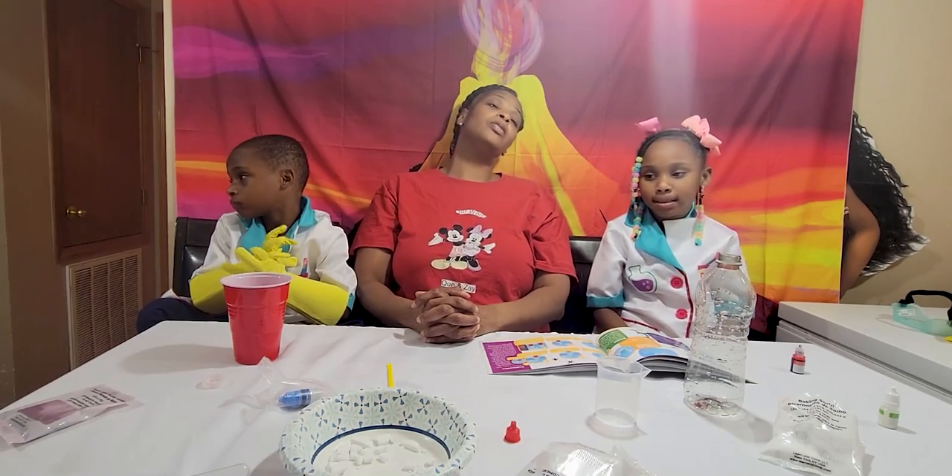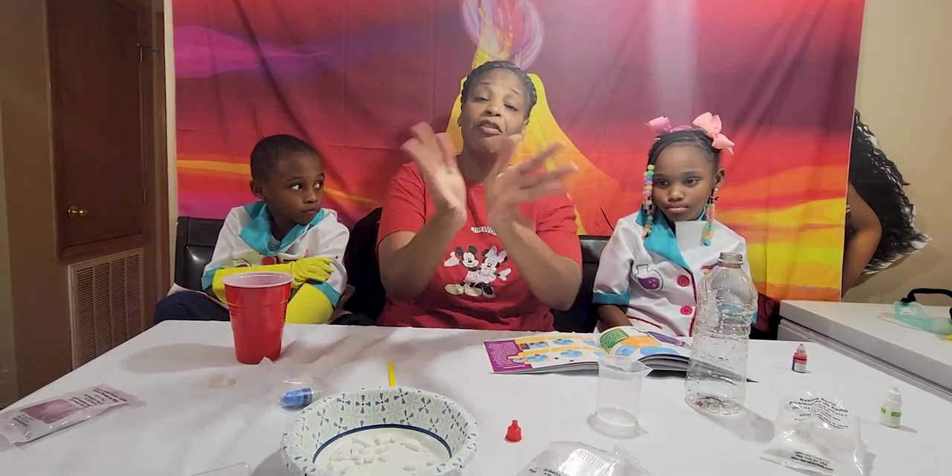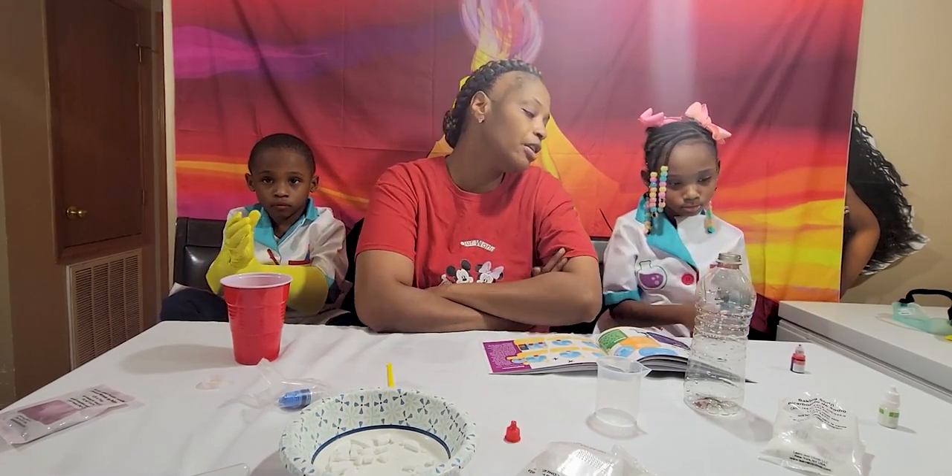Welcome back, guys! We're here for our last and final experiment. We're going to do the lava lamp. So you're going to put drops of color in the bottle.